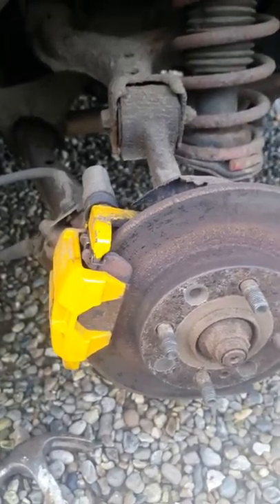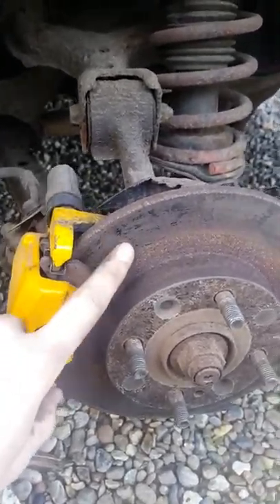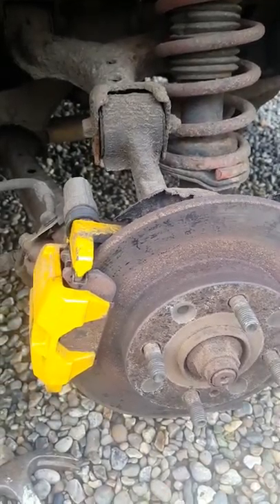Hey guys, so today I'm going to be showing you how to replace the brake pads and discs on a 1992 MX-5 Miata.